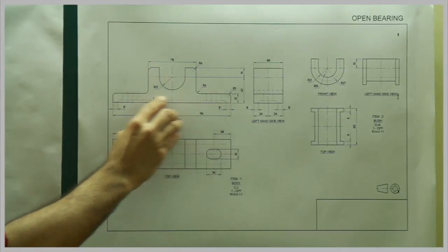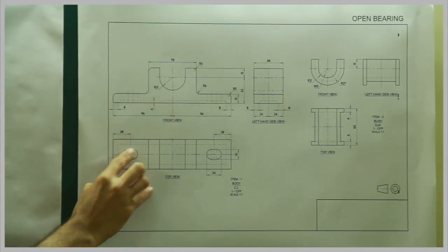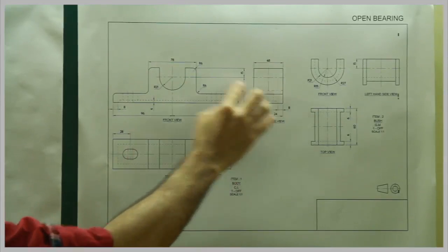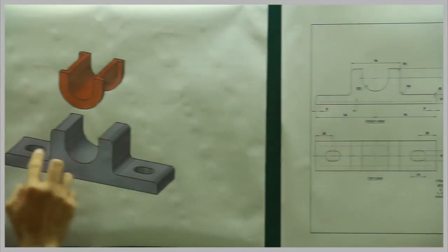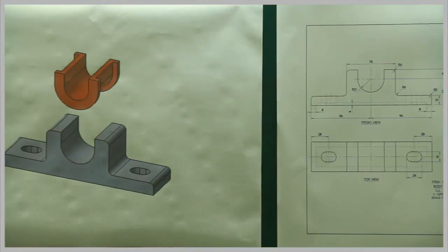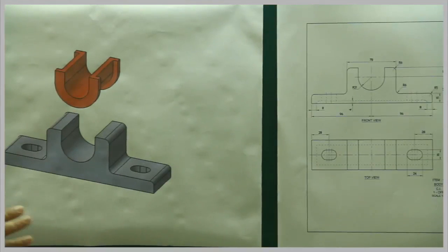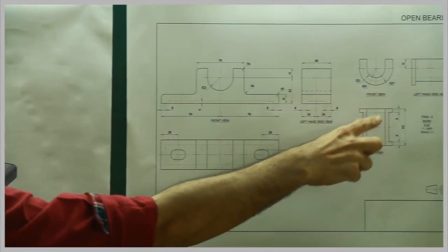In the front view, they have a cavity to reduce the weight. This also appears in the top view and side view. They have given a slot for the bolt, shown with a dotted line. This type of open bearing is generally used where a shaft is rotating at very slow speed — not a high-speed shaft. So for slow-speed shaft rotation, they use this kind of open bearing.